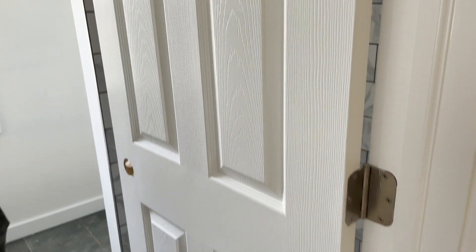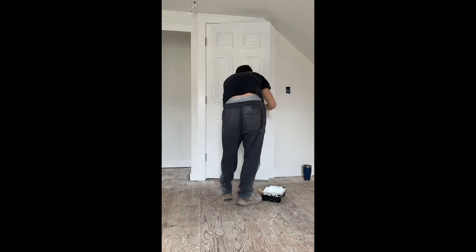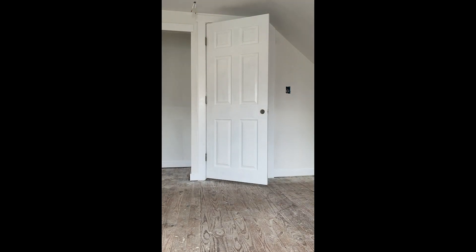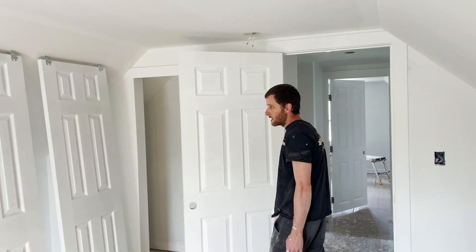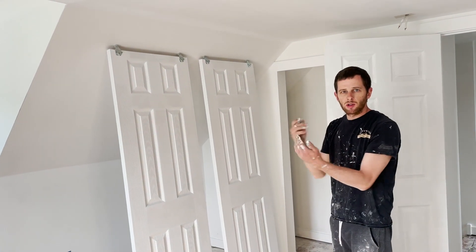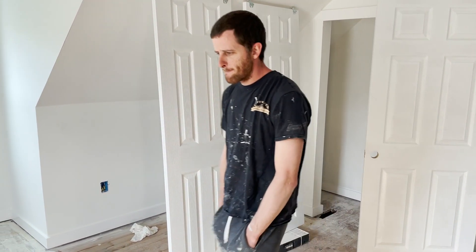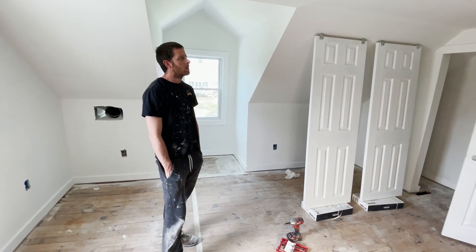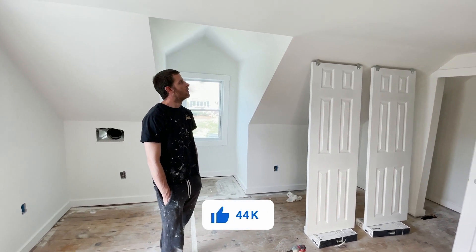It looks nice. Obviously we don't have hardware on the doors yet. I like to keep my doors on while I'm painting them - taking them off and painting them to the side takes a lot of time. You just hold the handle while you paint it. These ones I had to take off because they intersect and it's hard to get around. After the first coat, the second coat just flies a lot quicker.